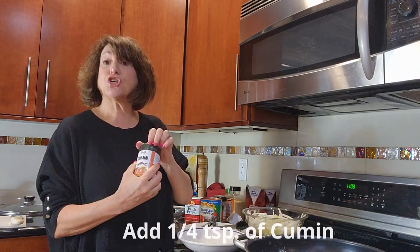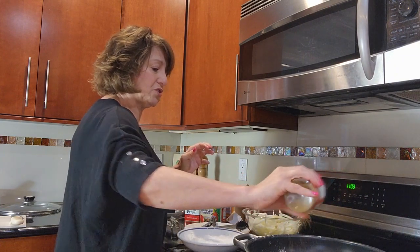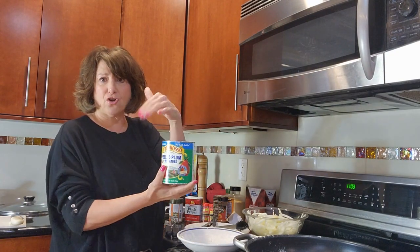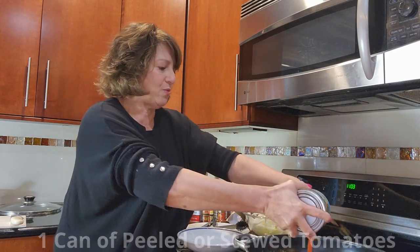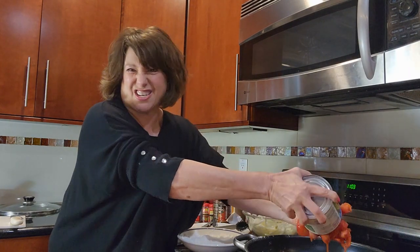An ingredient is cumin — a wonderful Middle Eastern spice. We do a little sprinkle of cumin. Then peeled plum tomatoes or crushed tomatoes, whatever you might have, goes right on top of our steak, right into the pan. I like to crush them up a little.